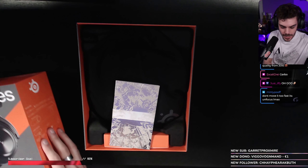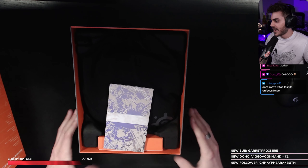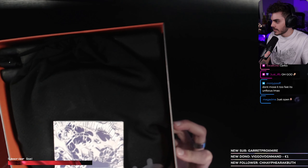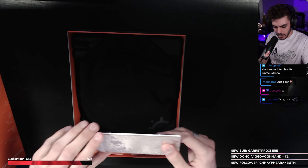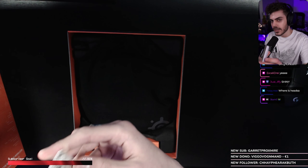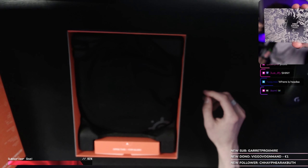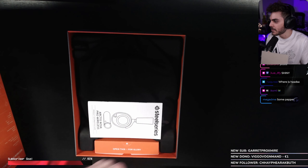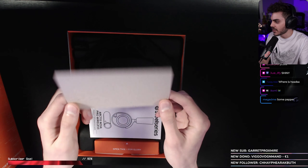Oh my God. What do we have here? This is beautiful, chat. What is this? Look — manual. First edition for glory, dude. Amazing piece of art card thing. It's just a piece of cardboard, dude.